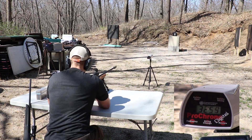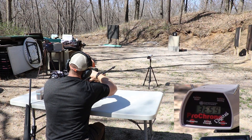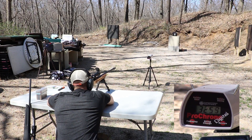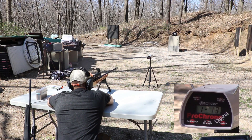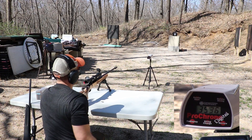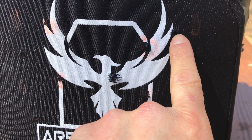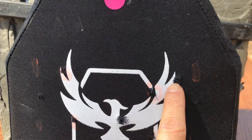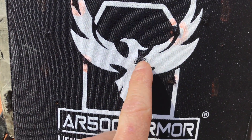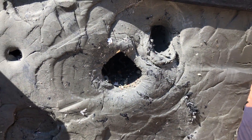Now our .300 Win Mag — going right dead center on the plate. Velocity: 3,536. Here's our .308 shot, a bit off from where I want it. Maybe we'll reshoot that for a fair hit. That wasn't a fair hit area. This was the .300 Win Mag. What do you guys think?